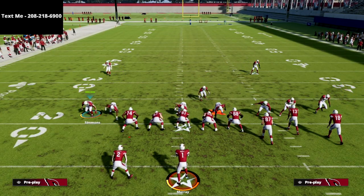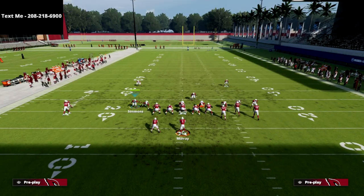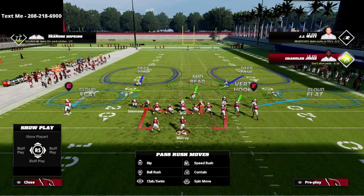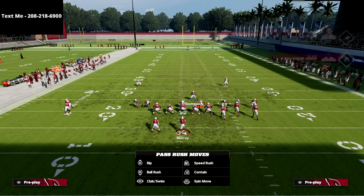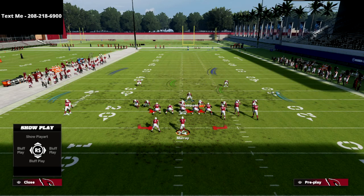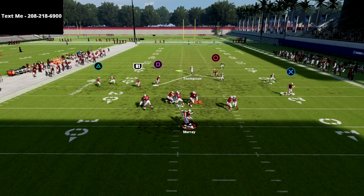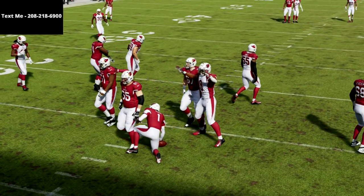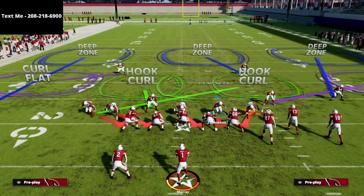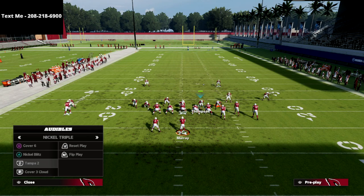If we simply blitz this linebacker off the edge and go ahead and QB contain, I want you to take a look at this angle. If we move this guy in just a step, you're going to see it's going to create an incredible blitz angle that we can leverage for easy pressure. This guy is going to absolutely scream off the edge at the quarterback. This is where the nickel triple, combined with the two four five odd, can become absolutely incredible.